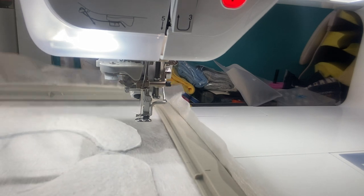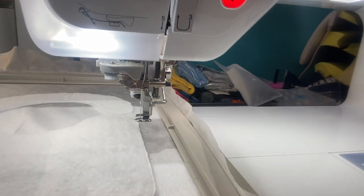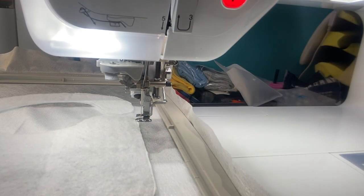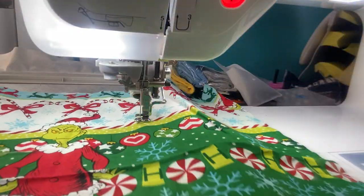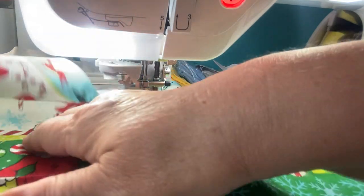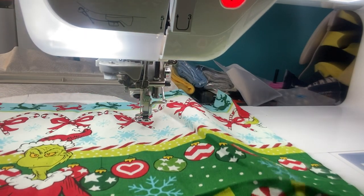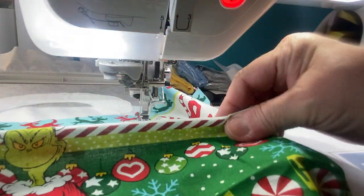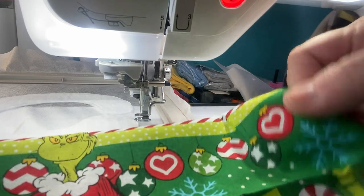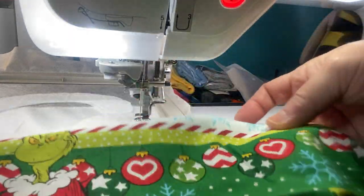There we go - we got it all trimmed out. I'm going to slide this hoop back in. Now I want to grab a fabric to put on the top. I have this Grinch fabric - it's actually like a panel. Let me see if I cut it nicely enough. Here's his head - I want to make sure I get the head in the bib, so let me strategically place it.